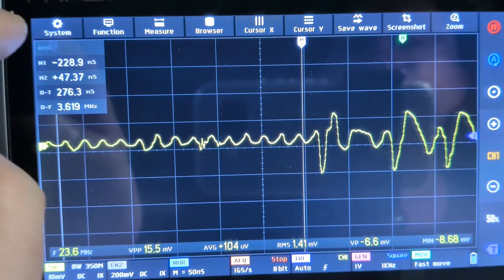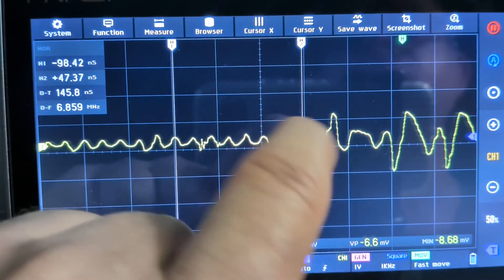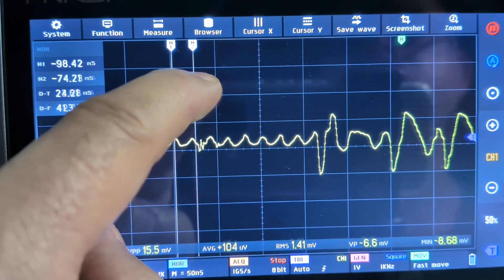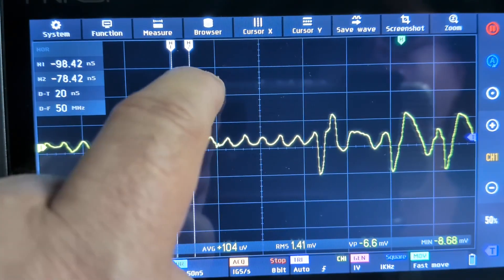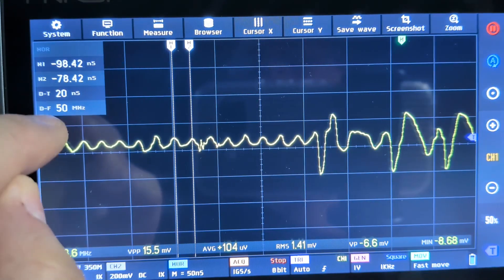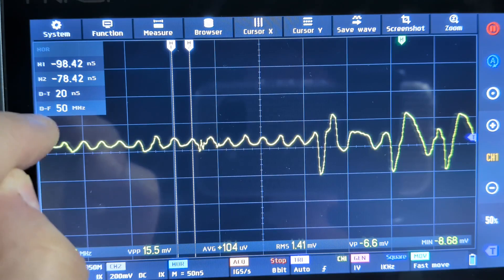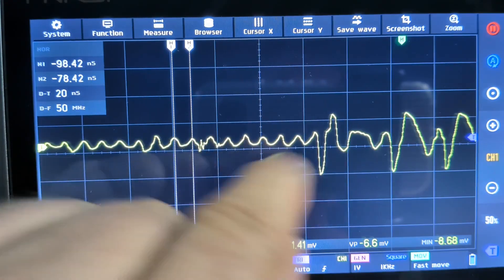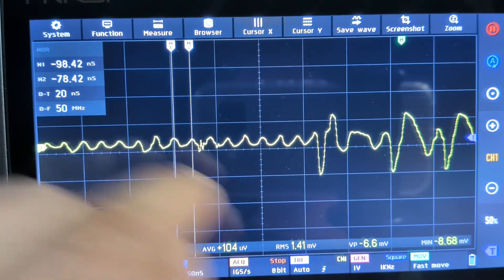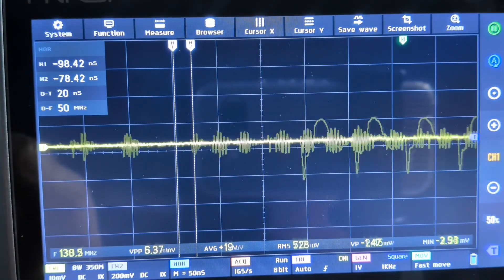Let's figure out what that frequency is — we'll go from peak to peak. 50 megahertz! No wonder I've always noticed when I had my computer on that I see a little bit of noise on six meters. There's some clock or something running in that laptop right at 50 megahertz. Let's run the scope again and see if we can find something around the screen.